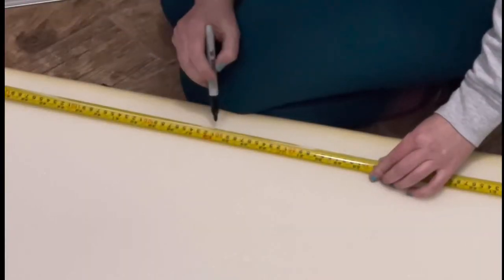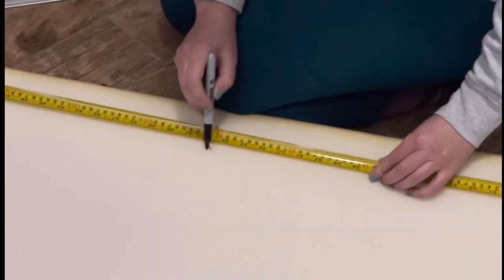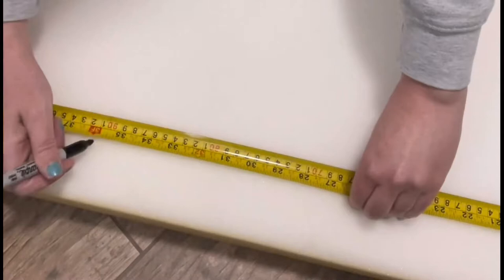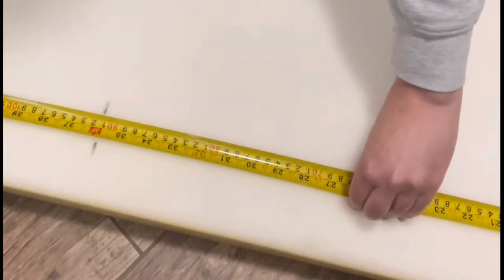Next, we're going to cut a piece of foam to the same measurements as your plywood. You can find foam like this at different fabric stores, but I actually got this from the hardware store. It was significantly cheaper and the quality is pretty good — they're holding up really well.